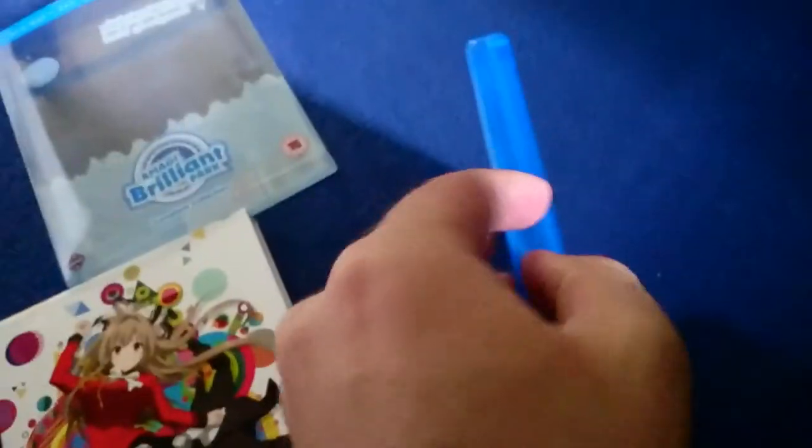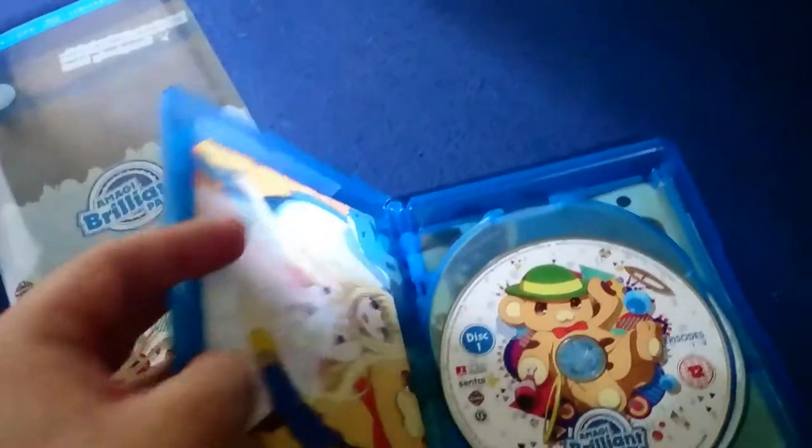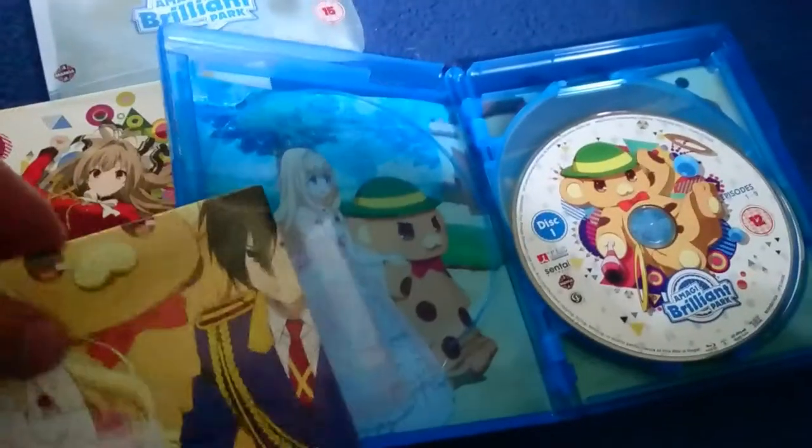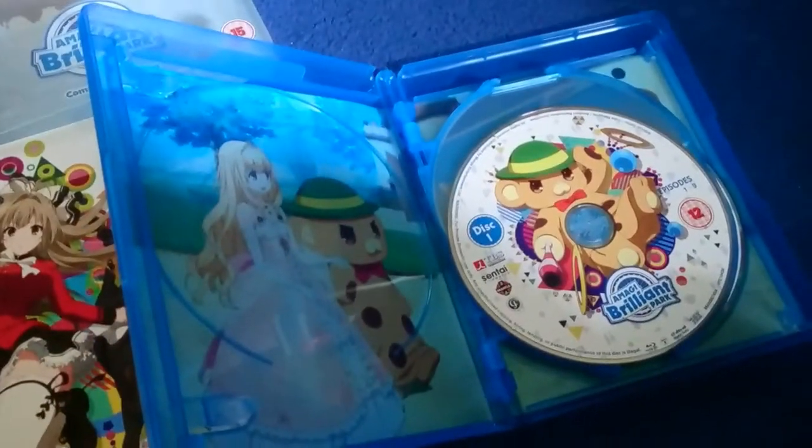So let's open this up. Like Dungeon, we have a poster. But unlike Dungeon, it is a better poster.